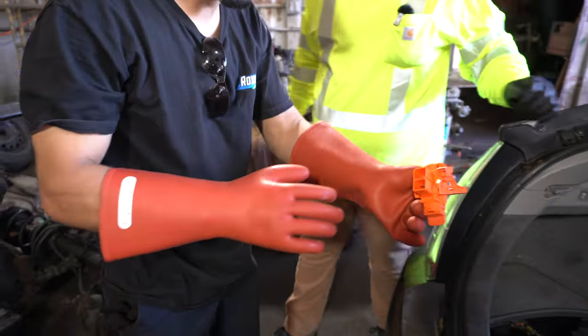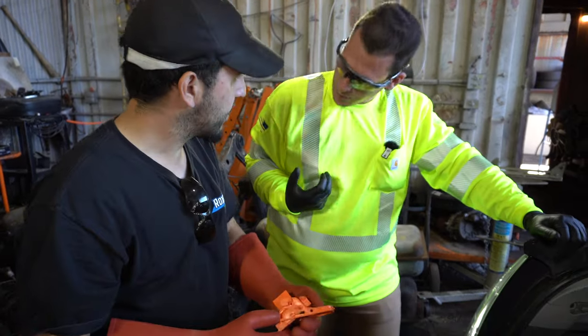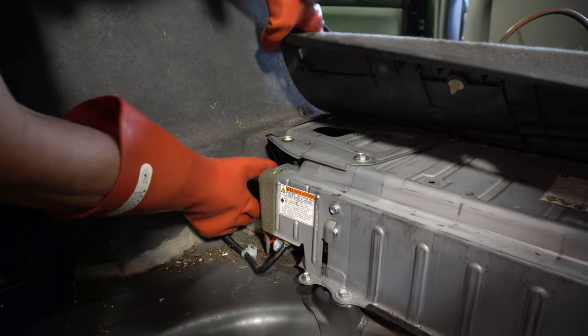So once this is removed, it prevents any shock going through when we go to remove the battery.